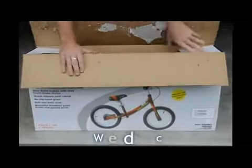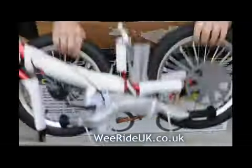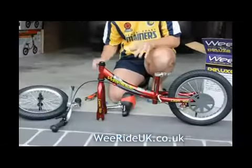I just wanted to show you very quickly the brand new 2011 Deluxe Balance Bike. As you can see, fantastically packaged. There's no way this is going to get damaged in transit. I just want to show you how quickly it is to put this together.